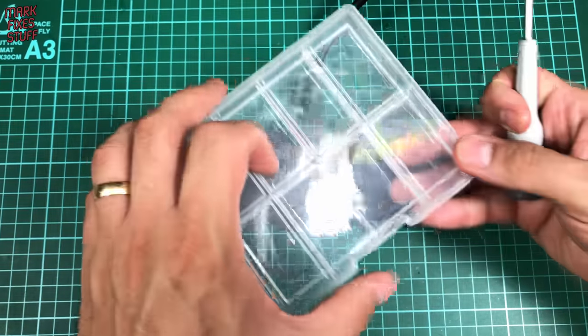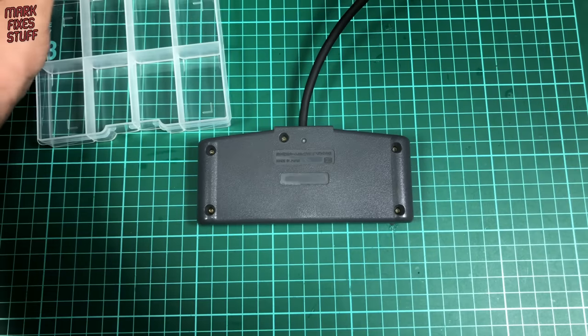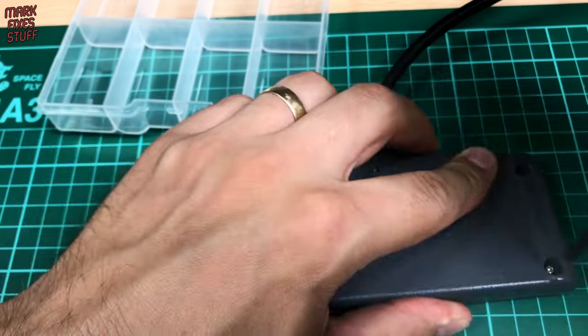But before we do that, let's get something to put the screws into so we don't knock them off the desk, or the cat doesn't knock them off the desk. Let's take this apart.